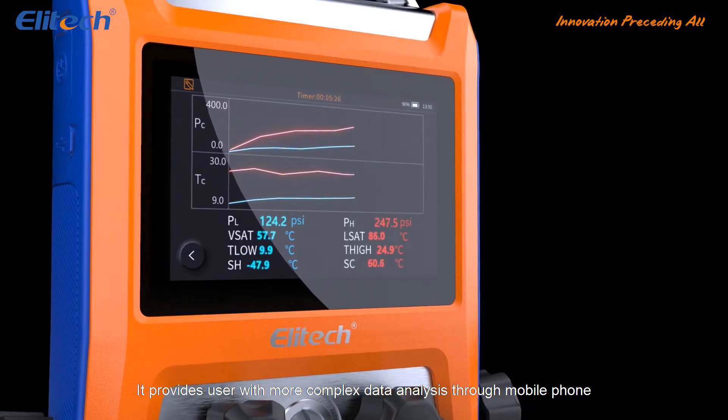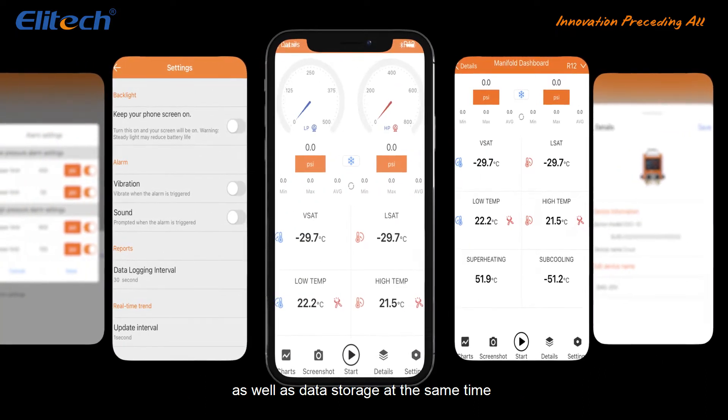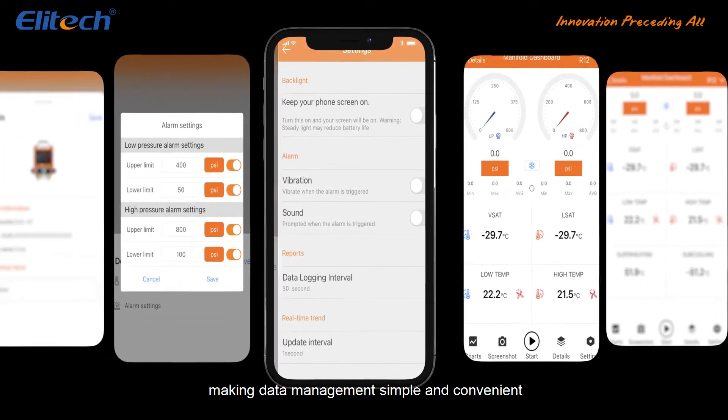It provides users with more complex data analysis through mobile phone as well as data storage, at the same time making data management simple and convenient.